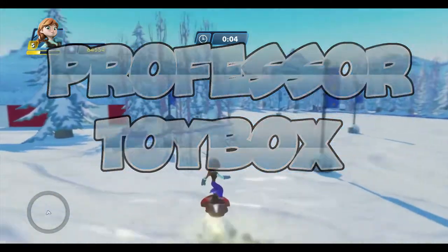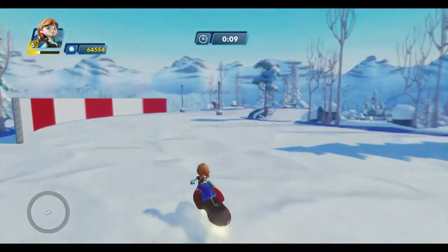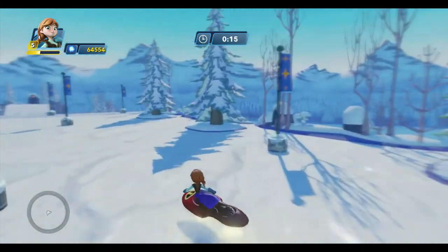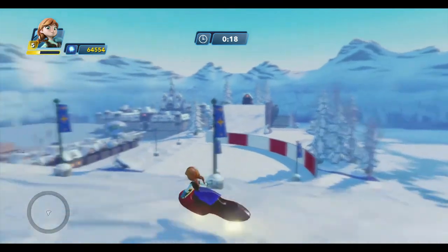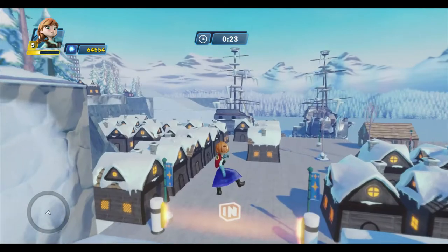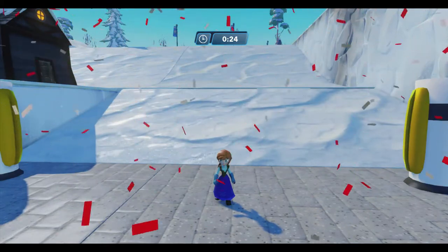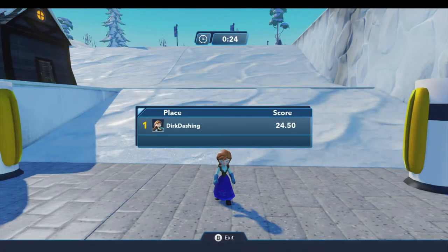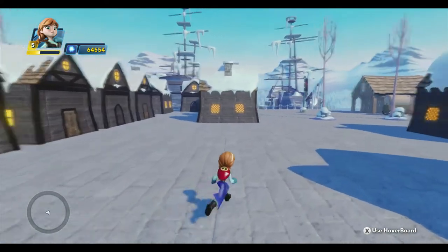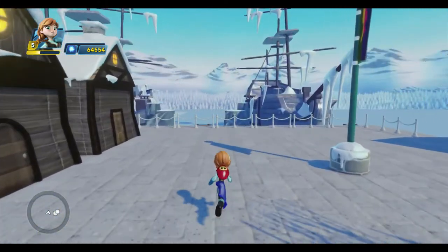Hello everyone, Professor Toybox here along with Anna, and we're back in my Arendelle Toybox where we're building some winter themed games that we can play. Last time we built the slalom course and I've been having a lot of fun trying to beat my time. I tied it anyway — not too bad. Today we're going to go ahead and build something brand new: a ski jump, and we're going to build it on this end of the toy box.